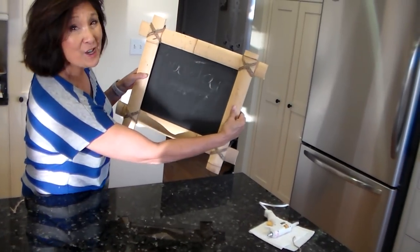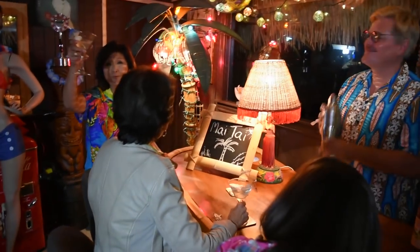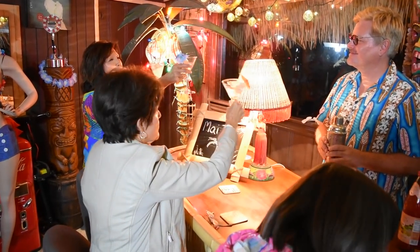I think he's going to love it. He loved it! Thanks, Roto-Razor Platinum. Aloha!